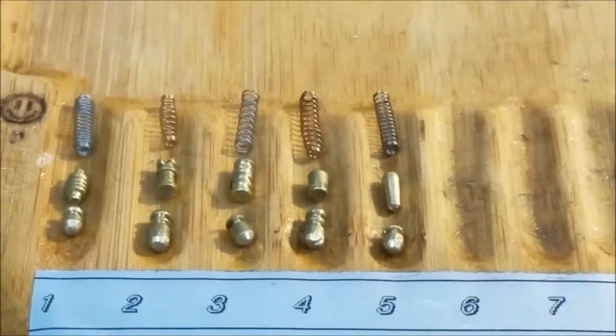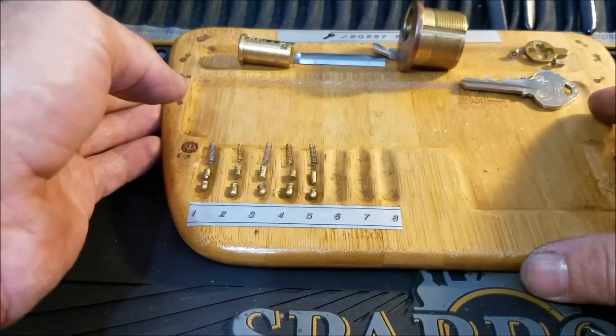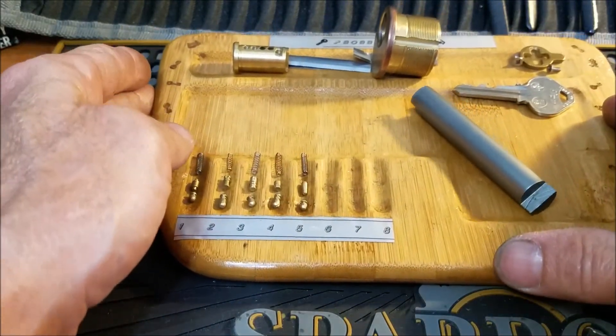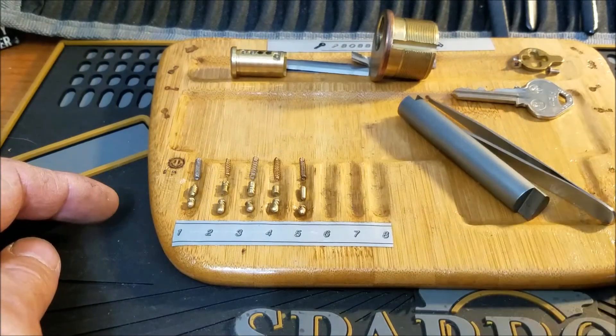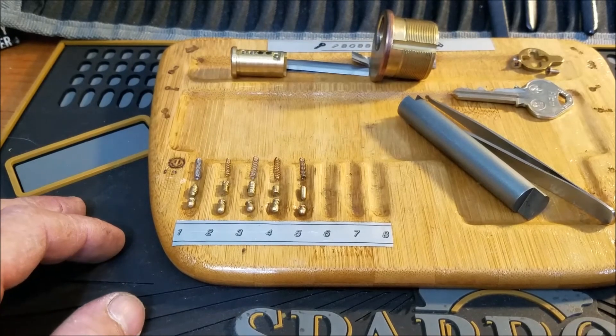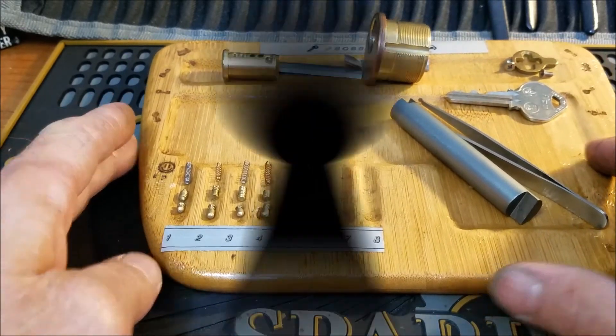Another fun lock from Texas Jim — pretty awesome. Thank you Jim for pinning that up and sending it to me. If you enjoyed this video please hit the like button. If you have any questions or comments, comment below. Please be safe and stay legal. Thanks guys, bye.